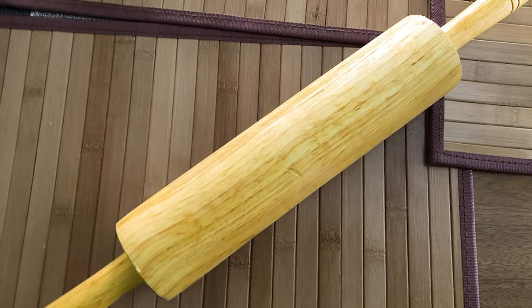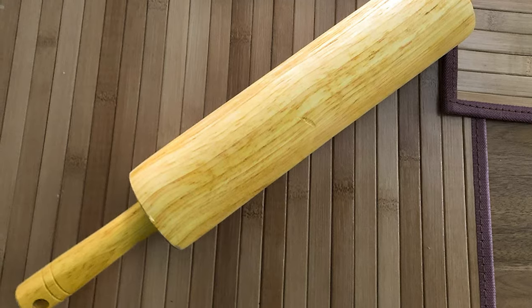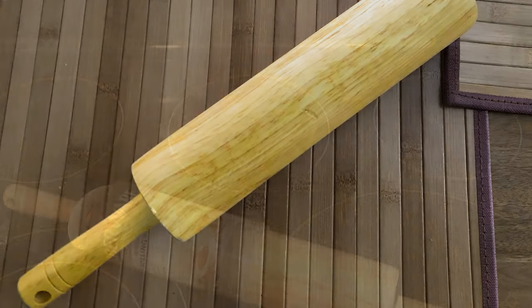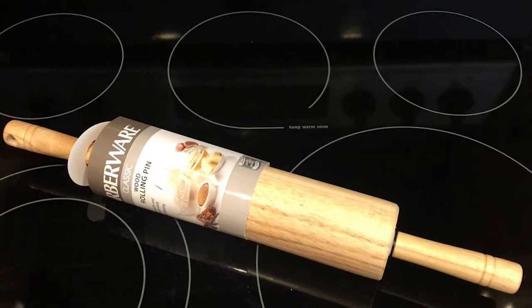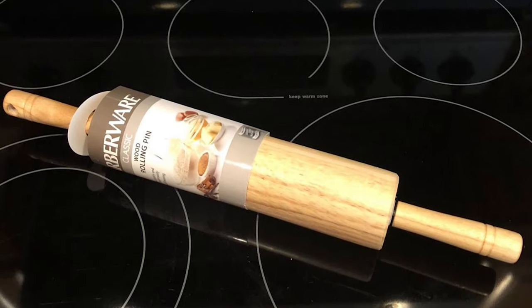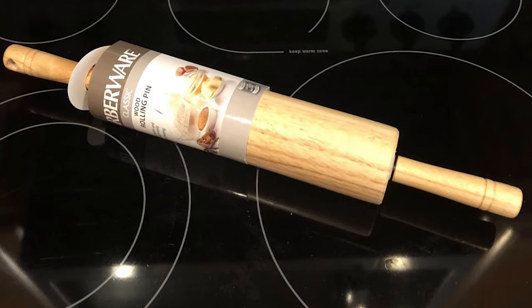This rolling pin is an essential tool for any kitchen. This product should be hand-washed with a damp cloth for best results. Even though this model has nylon bearings that should be rust-proof, it's still best to hand-wash this rolling pin and dry it immediately after to prevent any warping or cracking of the wood.